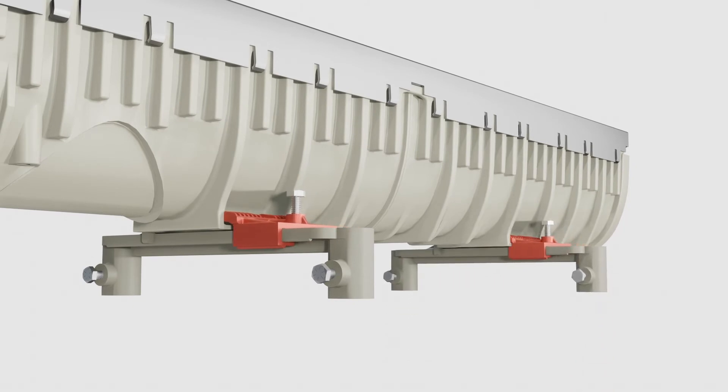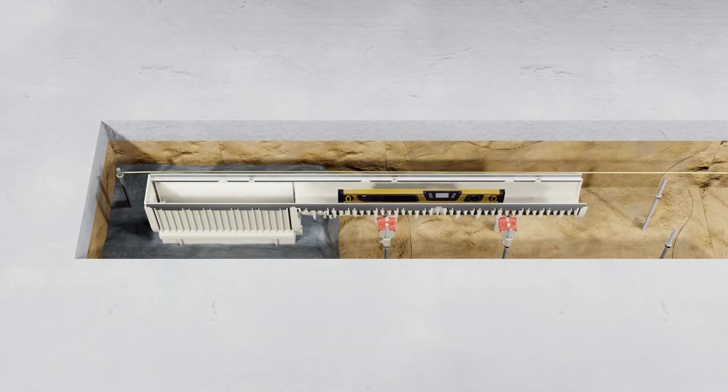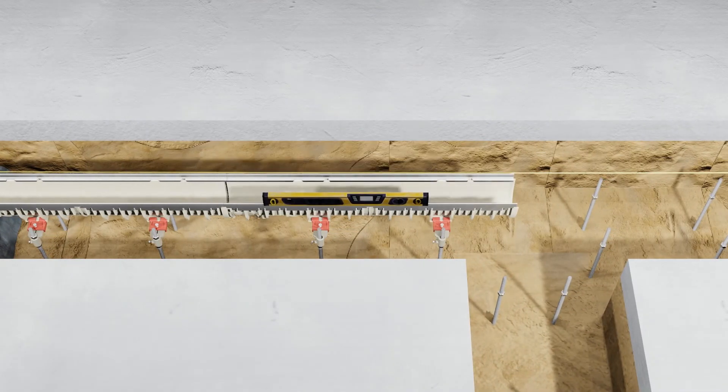Push the adjustable slide against the channel's lower profile until tight engagement and tighten the screw. Rebar or threaded rod is to be located at regular intervals and placed in advance of the channels. Slide the channels with the installation devices over the previously set number 4 or number 5 rebar or threaded rod. Adjust to the desired height and secure the channel in position by tightening the two screws. Repeat this procedure for each sequential channel to achieve the desired run length.